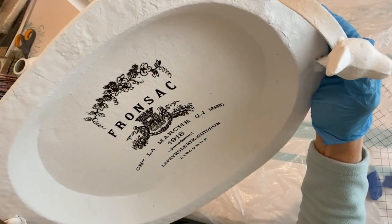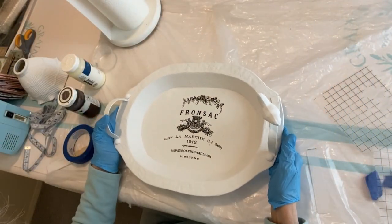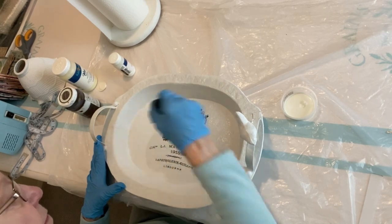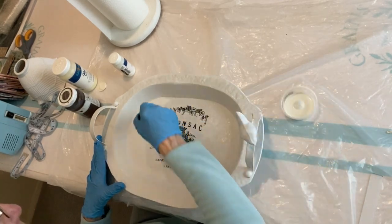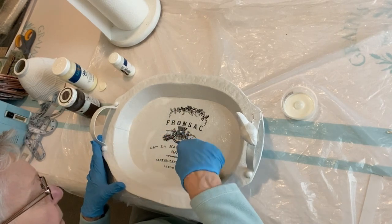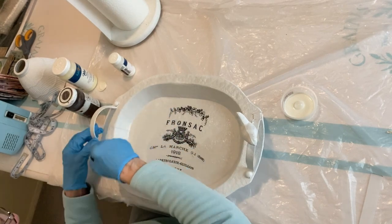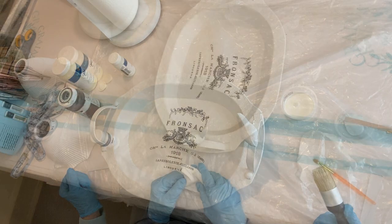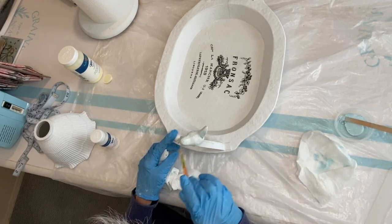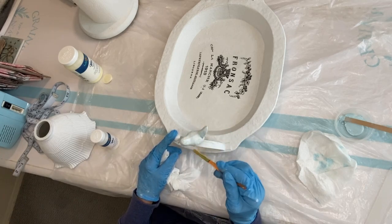Just with the addition of these transfers, you can see the big transformation of this tray taking place. At this point I applied a coat of clear wax to the entire piece. This seals the transfer as well as the chalk paint. Never wax a piece before applying a transfer — apply the transfer, then wax. There's no question that the little bird makes this tray, and I felt it needed a little something to make it stand out. It just kind of got lost in all the white, so I decided it needed a color all its own.